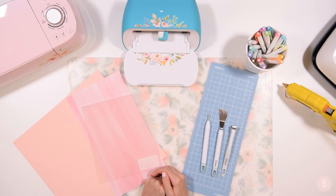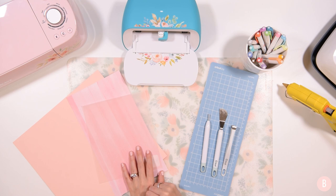Hey everyone, it's Bethany and in this video I am going to be working on making some paper flowers with the Cricut Joy. I thought I would show you what I'm doing and we'll see how these turn out.